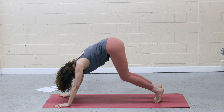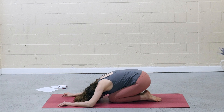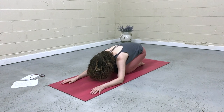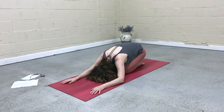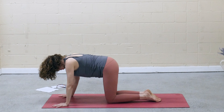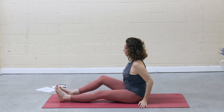Knees to the mat. Knees wider, and then hips drop to the heels. Release the forearms. Notice the contrast between movement and stillness. On the next inhale, come forward to tabletop. Come over onto one side into a seated position, legs straight in front of you.